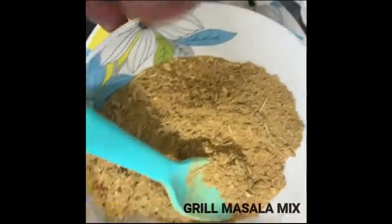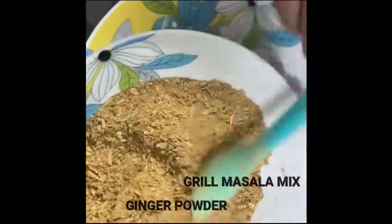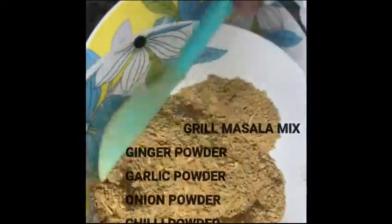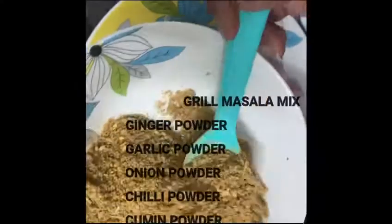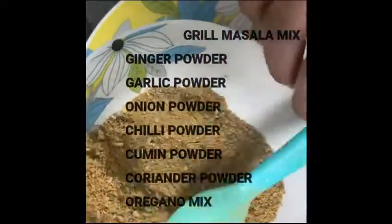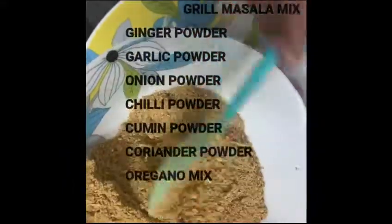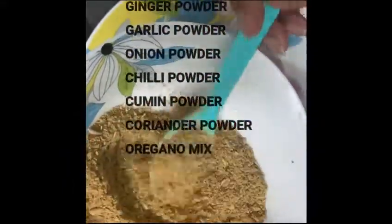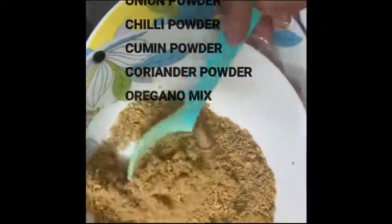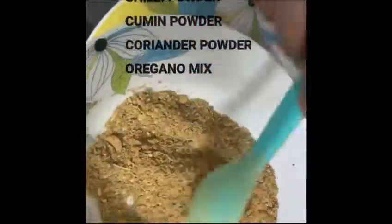This is the grill masala. I am going to mix it — I'll share it in a few videos. This is dry ginger powder, dry garlic powder, dry onion powder, chili powder, cumin powder, coriander powder, oregano, and parsley. Mix that well.